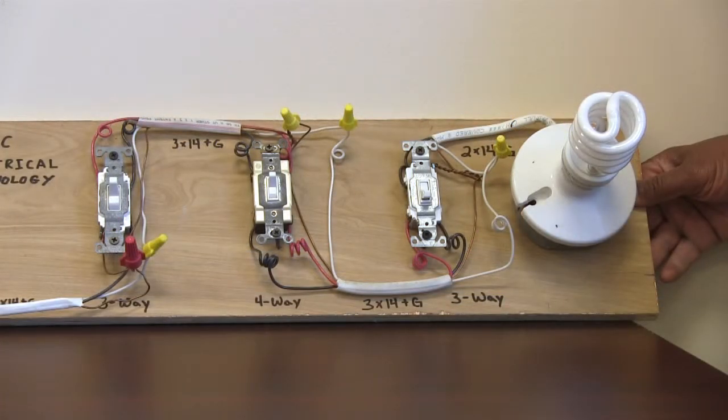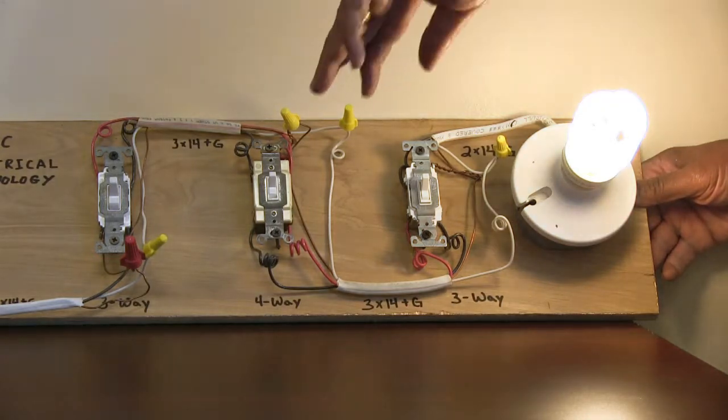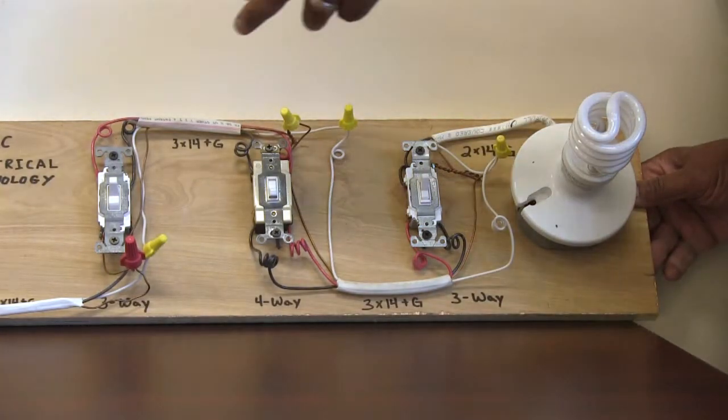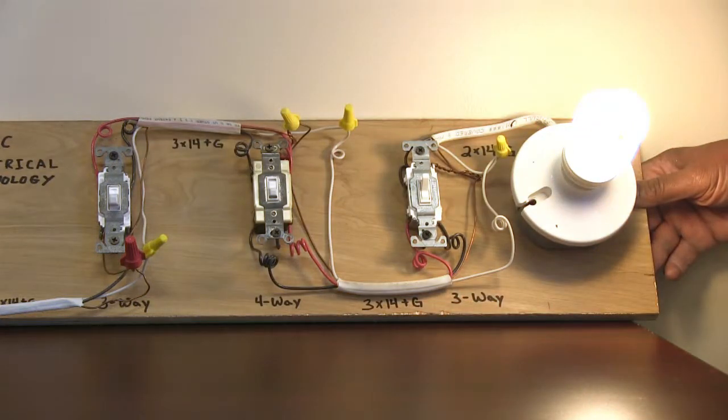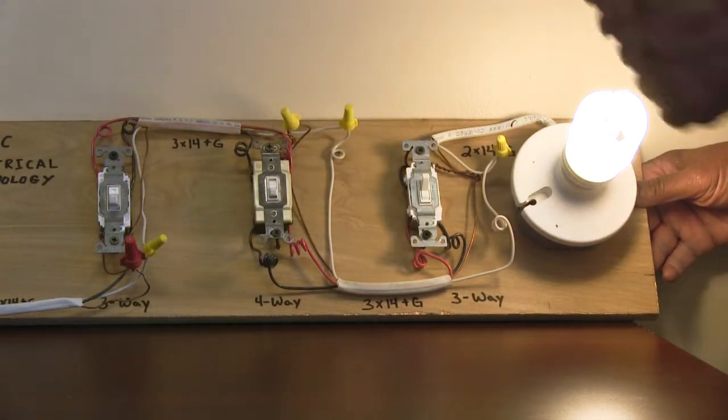Now we have an example of two three-way and a four-way switch that allows you to turn your lights on and off at three locations in your home or residence. I can be at the top of the steps on the second floor and turn the lights on. I can walk down to the bottom of the steps and turn the lights off. And then on my way out to the garage, I can have another switch by the garage door and turn the lights back on at that location. So that allows me to turn the lights on and off at three different locations, depending on how much wire you use to wire up the two three-ways along with the four-way in between.